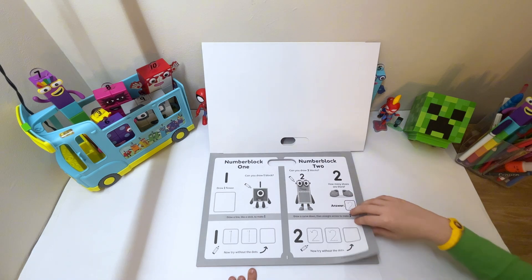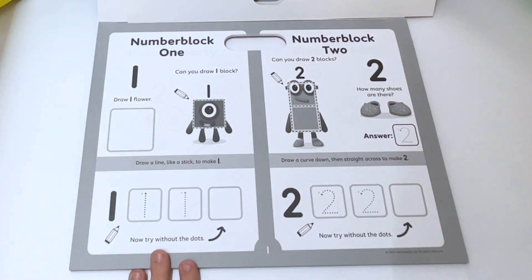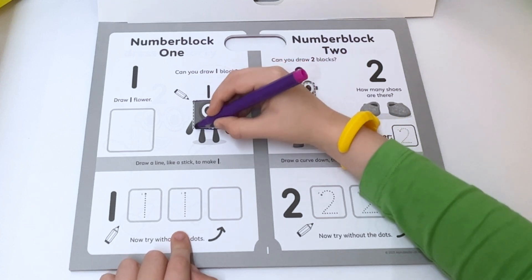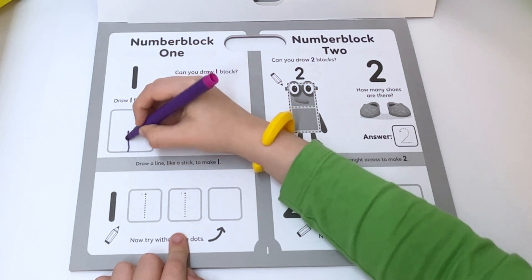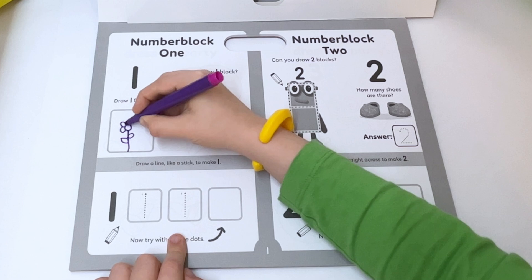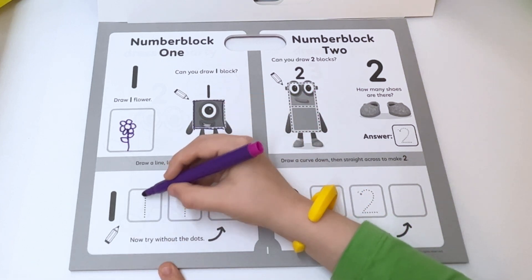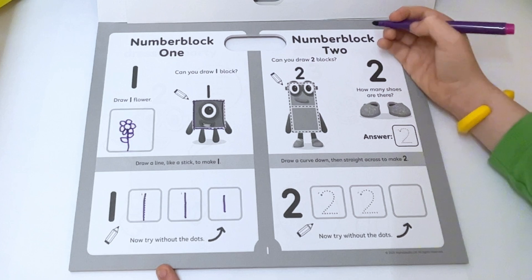The first page is number block one. Can you draw one block? Draw one flower. I'm going to get my pen. One, two, three, four. Now draw a flower — there's the leaves and the top of it. And there's the flower. Draw a line like a stick to make one.